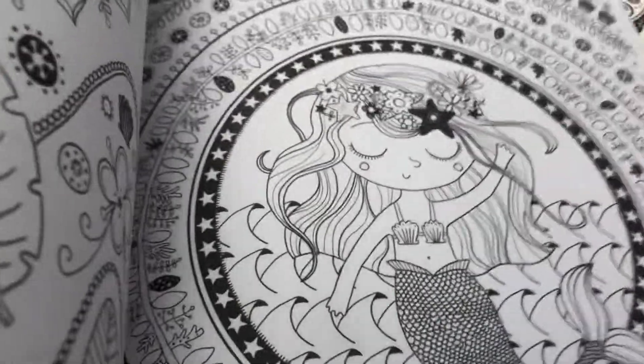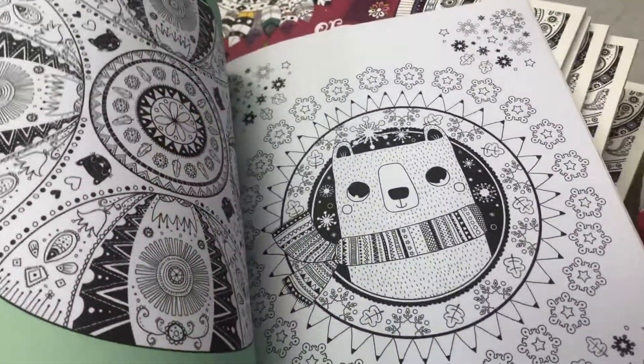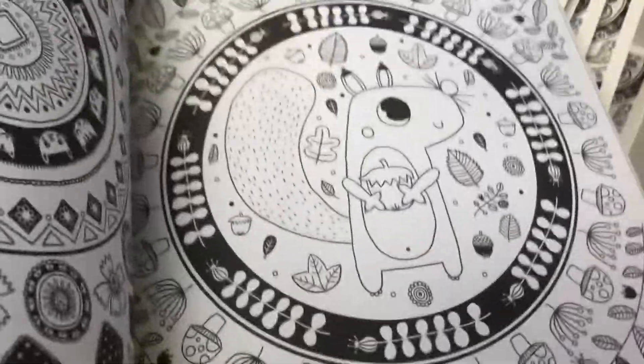Oh wow. Boxes. Birds. Animals. Feathers. Squirrel.